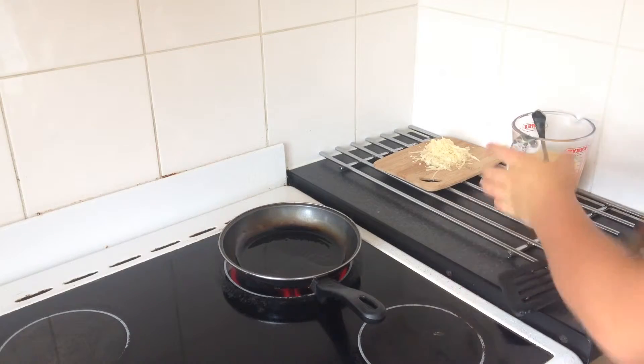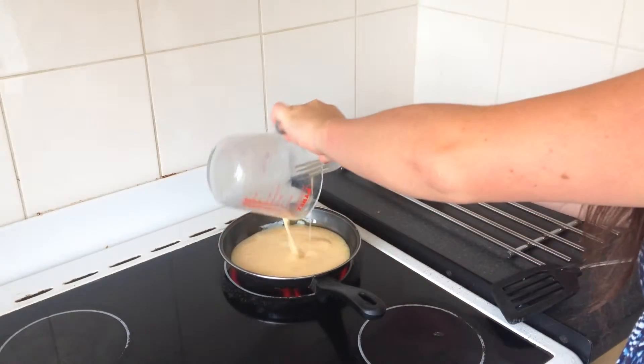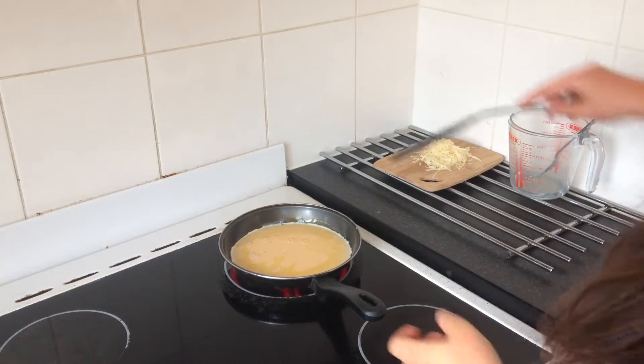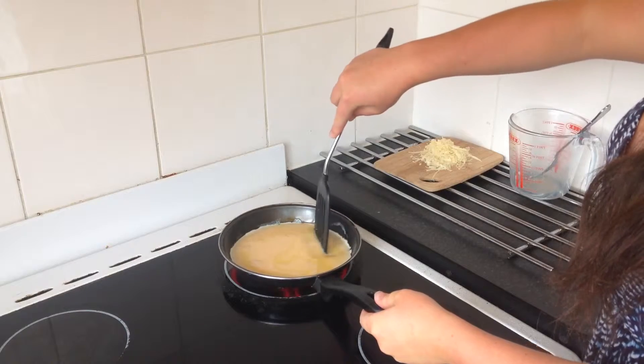My frying pan is over a medium to medium-high heat. All I'm going to do is plonk in the eggs like so. As the egg on the outside starts to cook I'm just going to drag it into the middle — it just speeds up the process really.